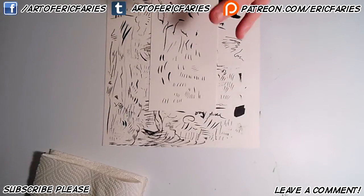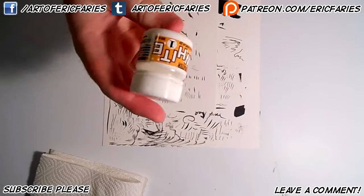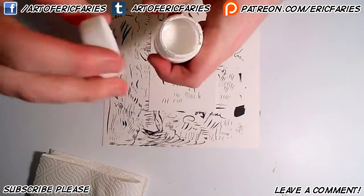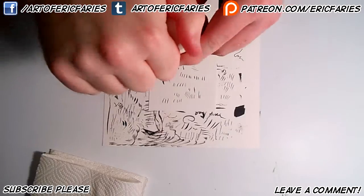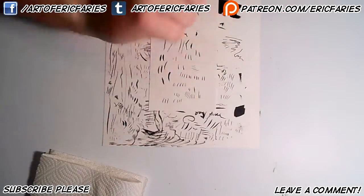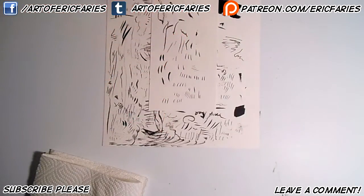Another thing that's good to have is white ink. White ink is good because it's for correcting. Literally all it's for — it's just white ink, and it's for corrections. Make sure before you use any of your inks, you shake them up, because sometimes the liquids inside separate, so it's good to shake them real quick and make sure all the liquids are mixed together properly.